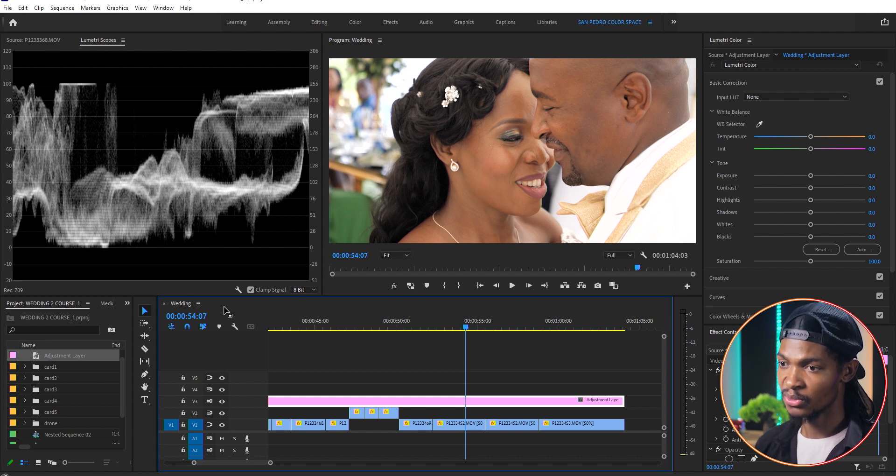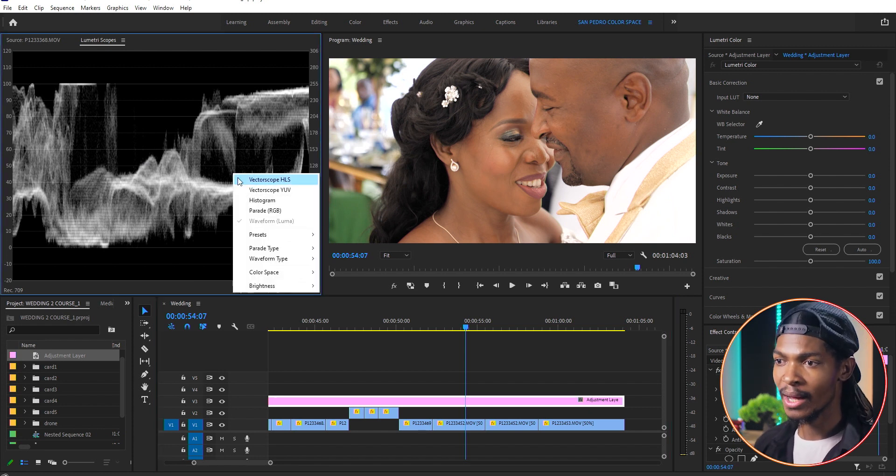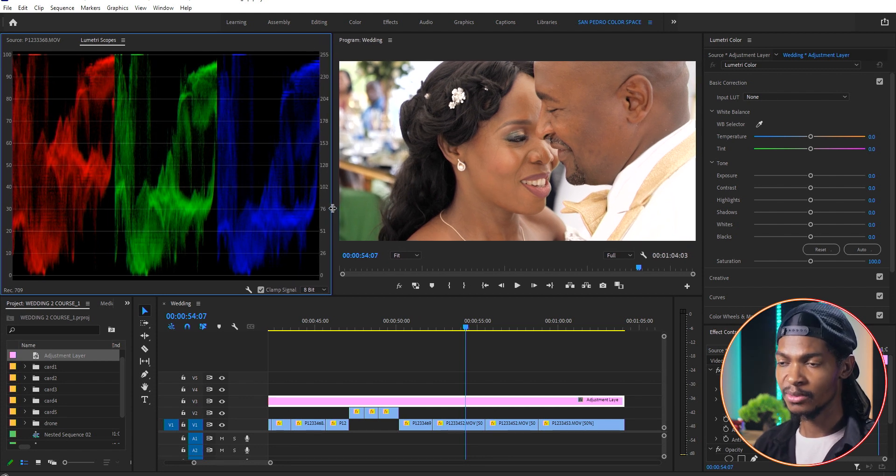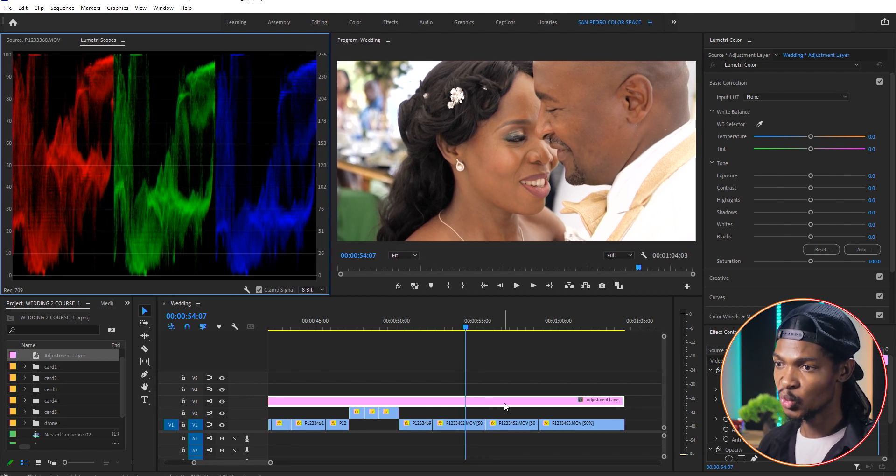Then I'm going to check for white balance issues, so I'm gonna bring up the RGB parade and look at the colors to see if they are balanced. As you can see, all the colors in the image are balanced — the RGB graphs almost look the same — so I don't need to do white balance or color balance. I can just get started to correct the footage so that it looks natural.